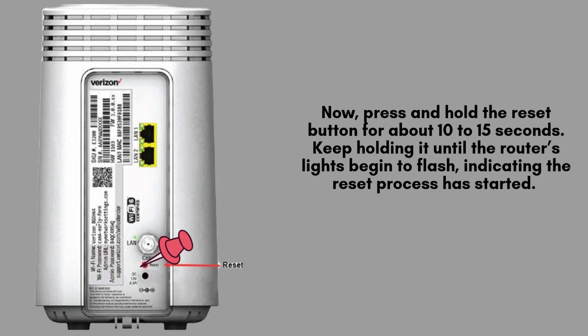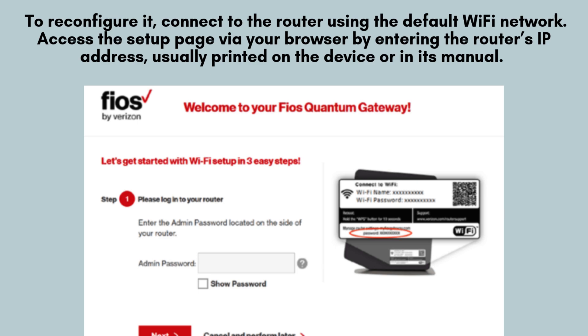Once released, the router will reboot, and this may take a few minutes to complete. After the reset, your router will return to factory default settings. To reconfigure it, connect to the router using the default Wi-Fi network or an Ethernet cable, and access the setup page via your browser by entering the router's IP address, usually printed on the device or in its manual.